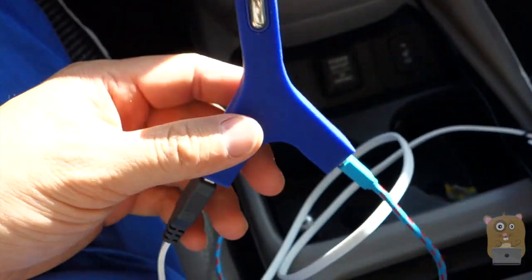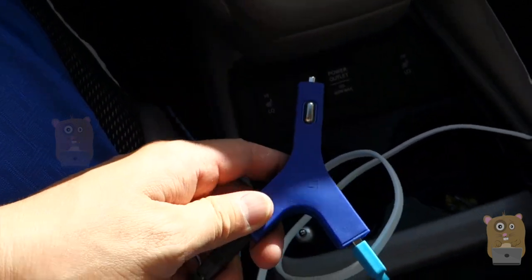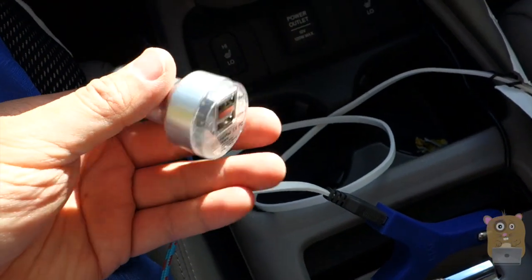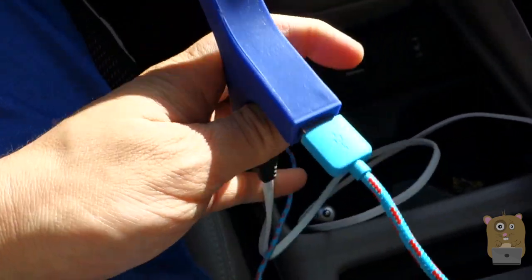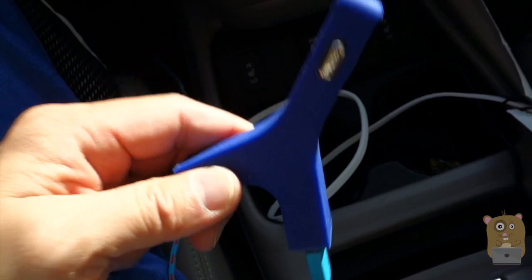I've been using this for about almost a month now, and I would say I have not had any issues charging, unlike my previous device where if I were to plug in my iPhone 6 Plus and my LG G4 at the same time, one of the devices wouldn't be able to charge properly. So far, this is my go-to charger.